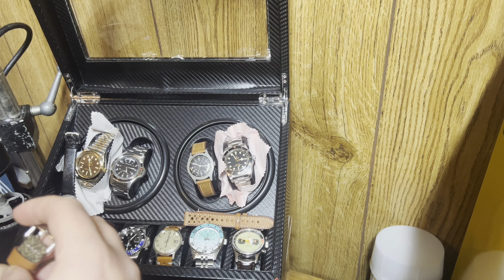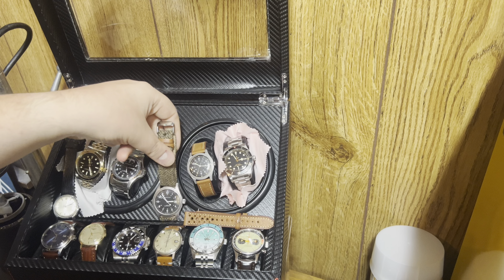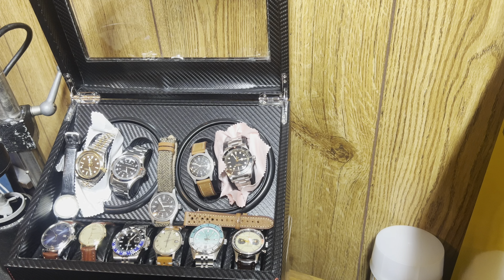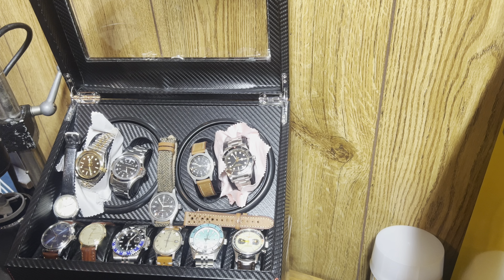I need to get another watch box — I've got too many watches. This isn't even all of them; this is just all the ones that I wear. I've got two other watch boxes full of watches that I bought and don't wear. I'm not going to go over those. This is my main collection.